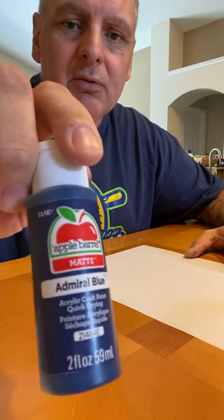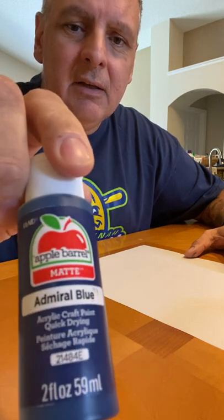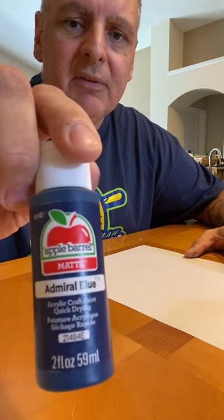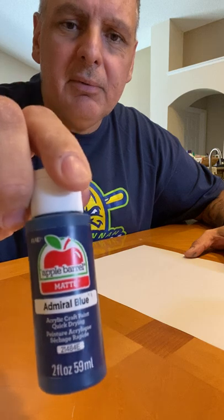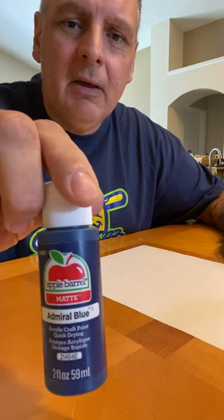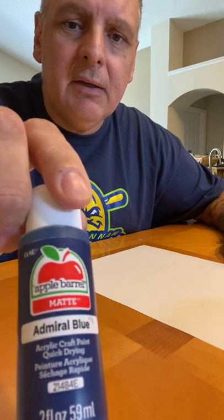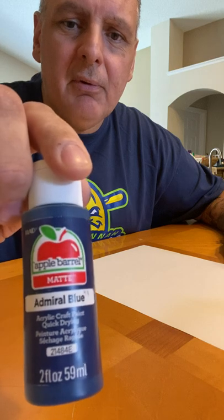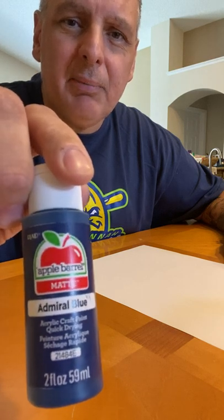Fast drying, easy to clean. They come in the two ounce bottles. This particular one is the Admiral Blue, but from what I understand they come in over a hundred different colors. So again, great for arts and crafts — the Apple Barrel Acrylic Paint.